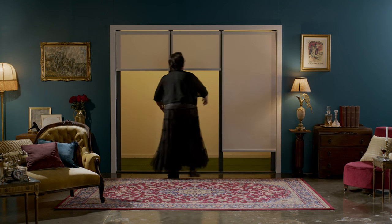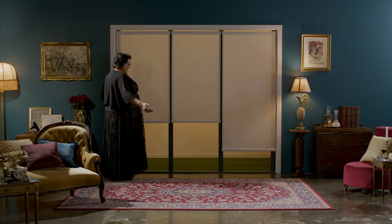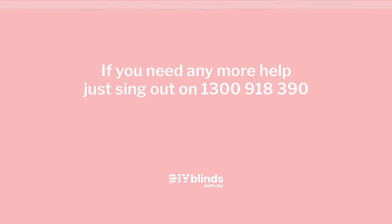If you need any more help, just sing out on 1300 918 390!